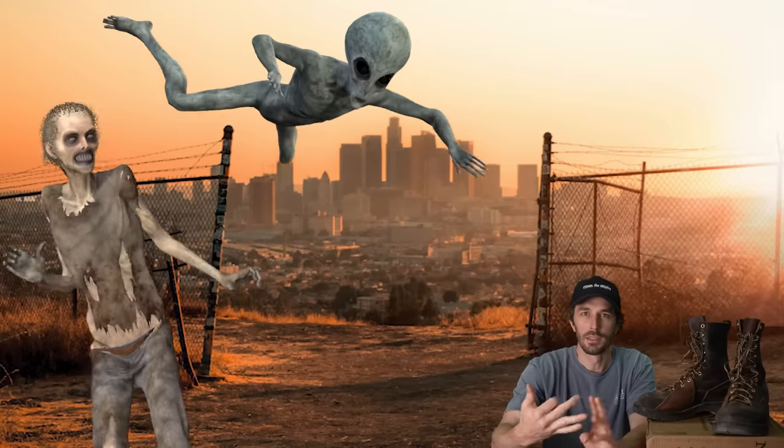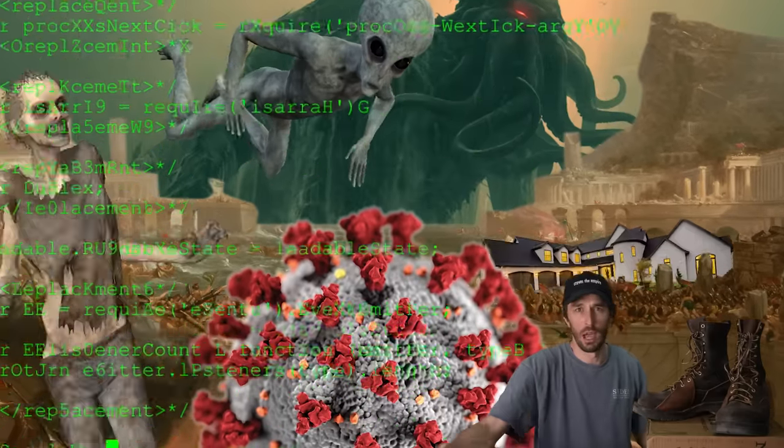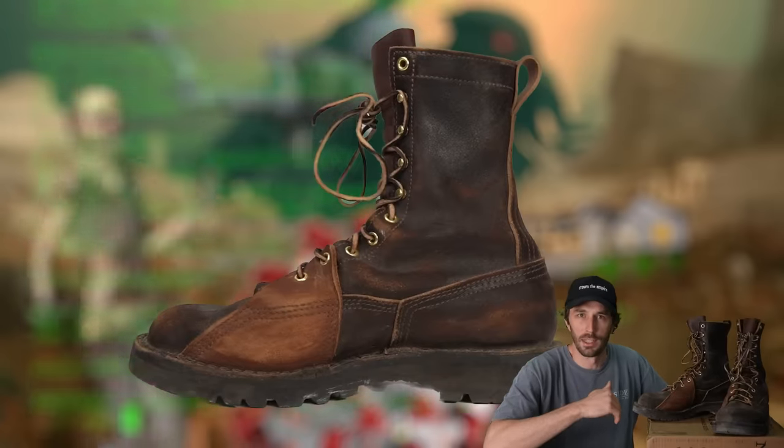This is the ultimate apocalypse boot. Whether it's zombies, aliens, the p-word, societal collapse, AI uprising, Lovecraftian horror, the housing market — whatever it happens to be, this boot was designed to withstand it.